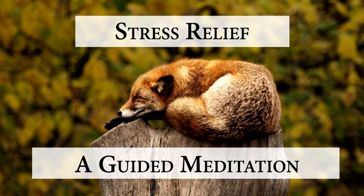Welcome to this guided meditation for stress relief. Find a spot where you can sit or lie down undisturbedly, and close your eyes when you're ready.